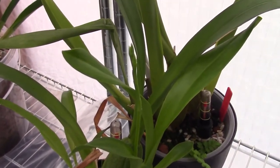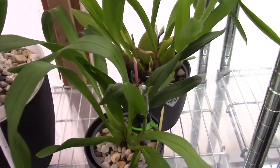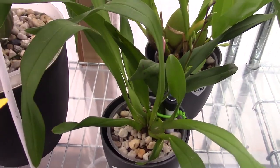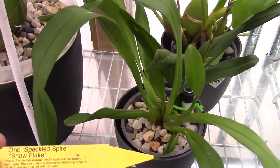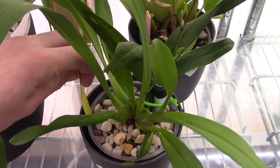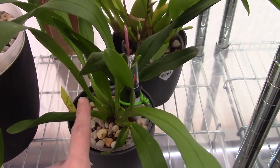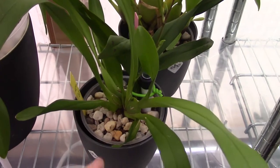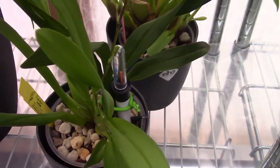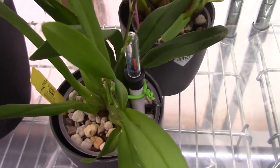Number six is a new one — I transferred this just recently into self-watering. It's an Oncidium, I think speckled spire snowflake. It had a flower spike right after I did the transition into the self-watering pot but I cut that spike from that bulb. It made another one and it's looking good, so I'm going to leave that as well. When I potted it up it was already working on new roots, so I think we're okay.